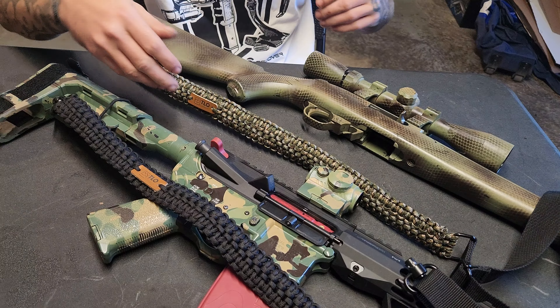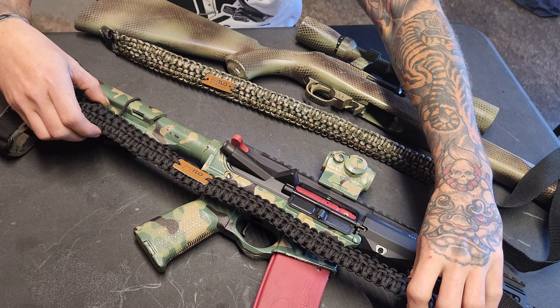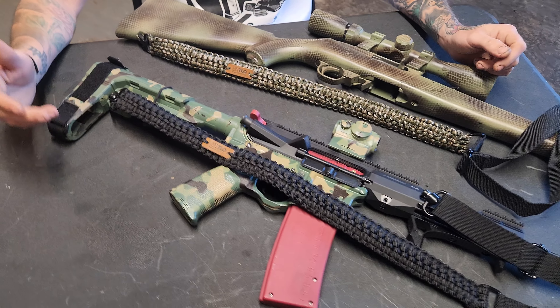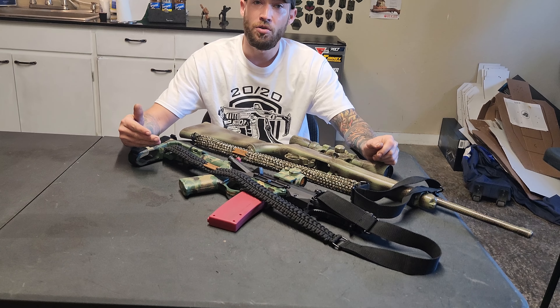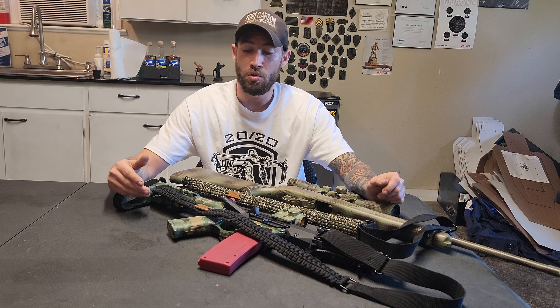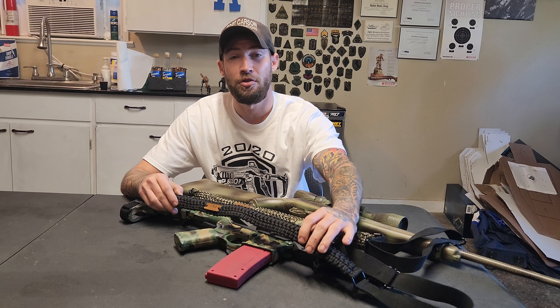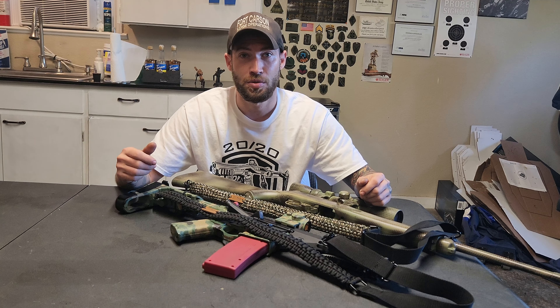These come in multiple colors, and the best thing about these is they are dual purpose. If anybody knows me, they know I like multiple purposes per item. Not only do these carry your shotgun, rifle, or whatever you want into the woods, but also if you ever get into a survival situation, you have hundreds of feet of paracord at your disposal.